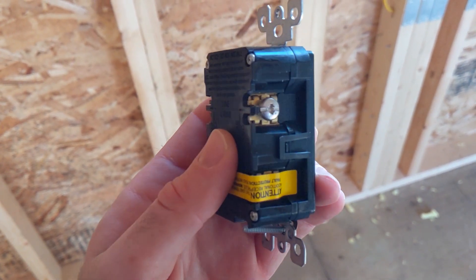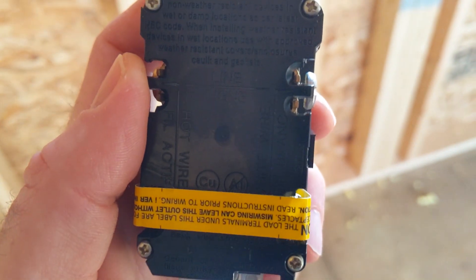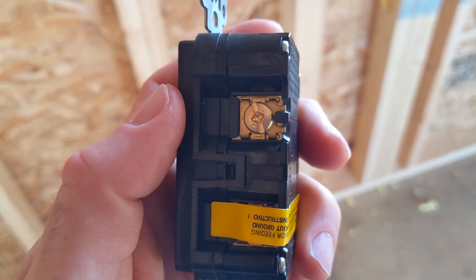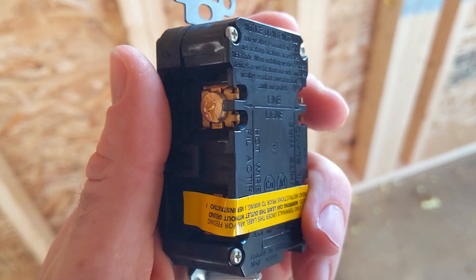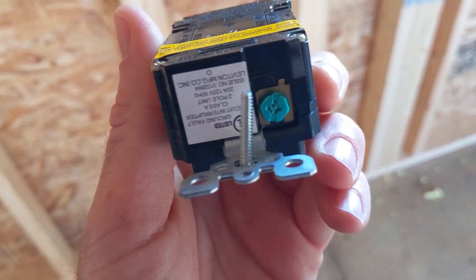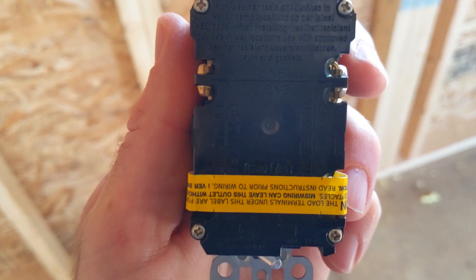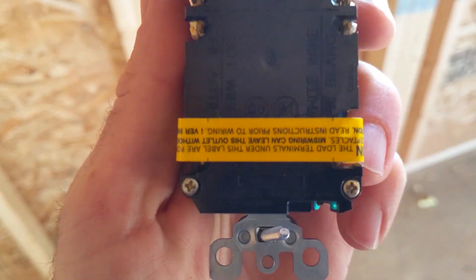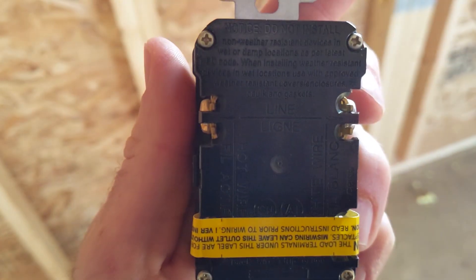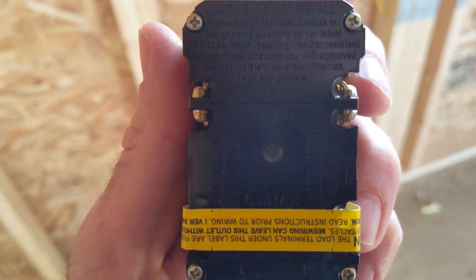You can see there it's got your screw for the white line, and your screw over here which is for your hot — your black wire. That white one would be the neutral, and then your ground screw just on the bottom there. On the back it has a wire stripping gauge and it also shows you which wires go where.